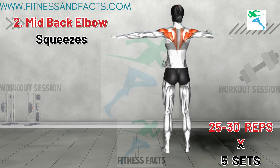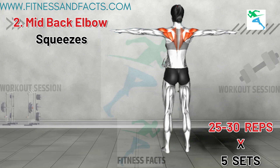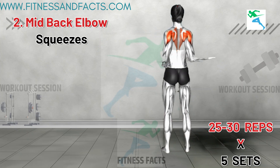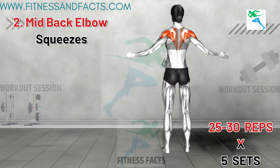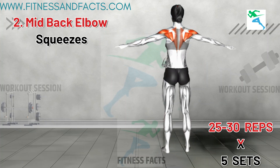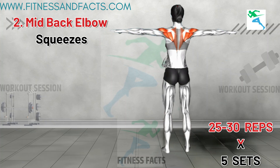This exercise works your upper back muscles and shoulders. Ensure you initiate the movement from your elbows and shoulders for maximum muscle activation. Keep your shoulders down as you bring your elbows to your core. This targets the upper back and shoulders, which are crucial areas for reducing bra bulge. Remember to exhale when flexing your elbows and inhale when returning to the starting position, performing at a comfortable pace.